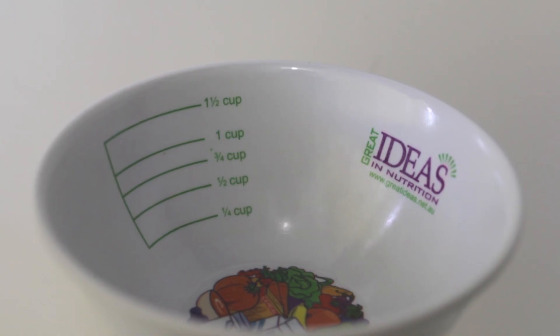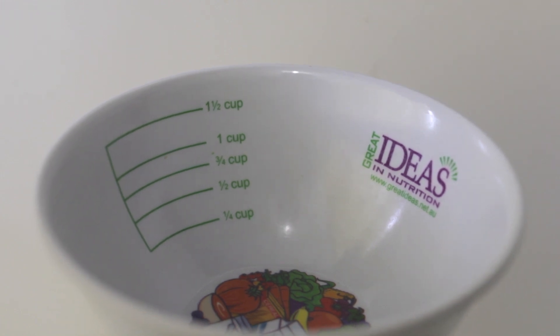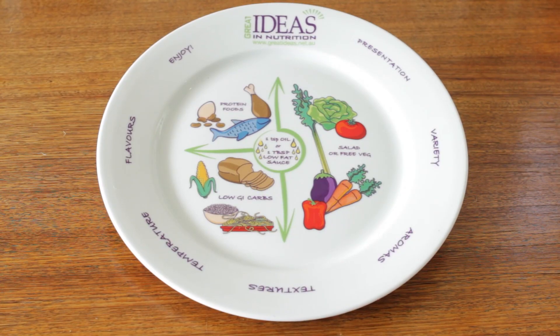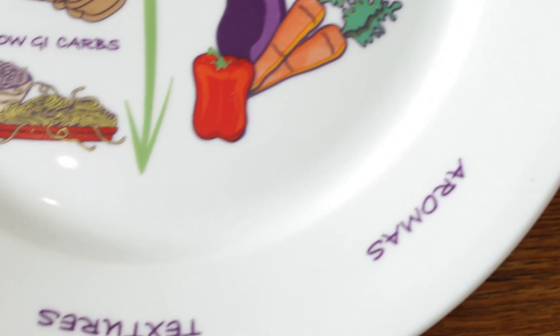The Portion Perfection bowl shows approximate cup measures on the inside, so no more weighing or measuring. It's really easy to get your main meal right, and by following the prompts around the outside of the plate, your mind will be satisfied too.